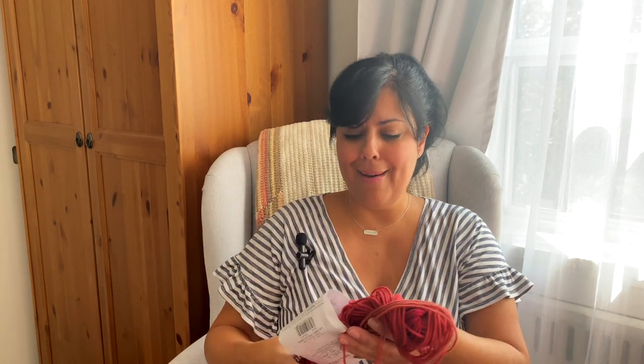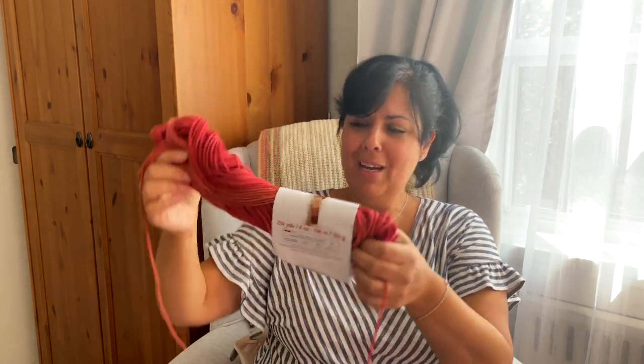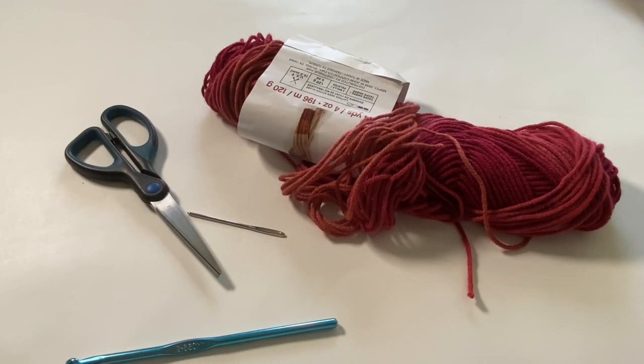So, what do you guys think? Leave it for me in the comments before you finish watching this video — do you think I'm going to be able to squeeze a whole pair of fingerless gloves out of this? I don't know, I think I can! So without further ado, let's get started and see if I can do it.